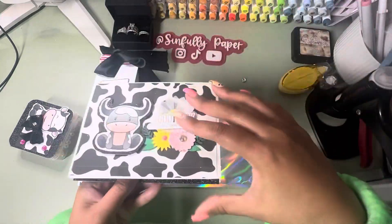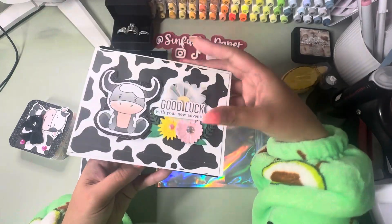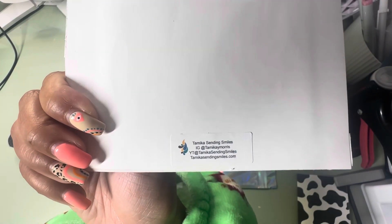I love it. That is so cool — I'm trying to figure out how this mechanism works. And I just noticed this cow's face, so cute! And there goes all her information right there — Tamika Sending Smiles.